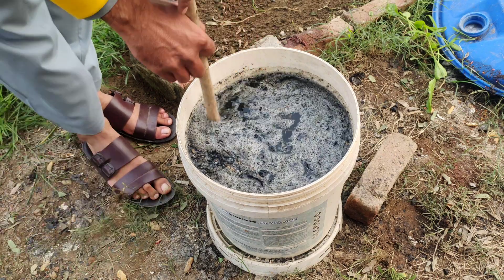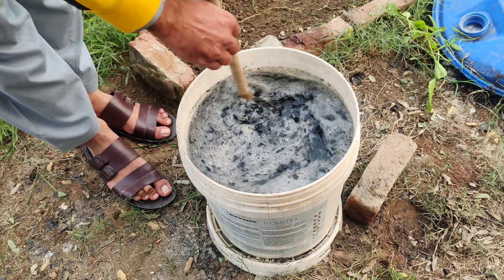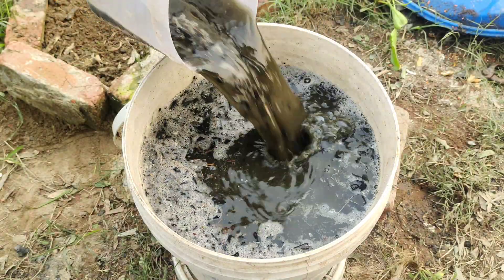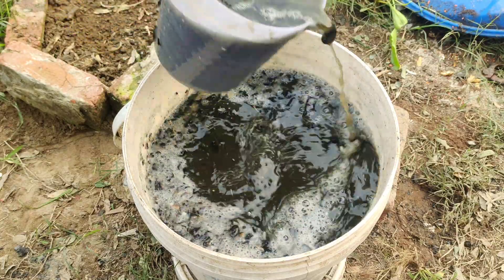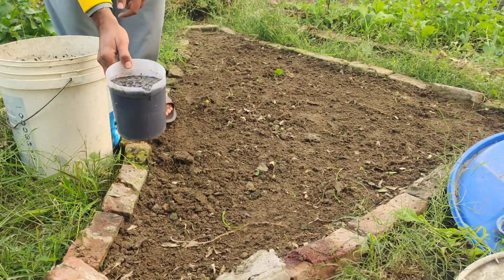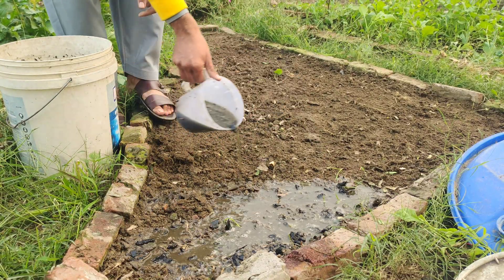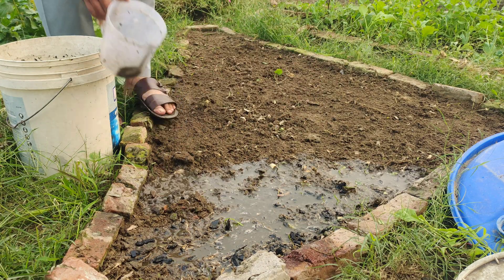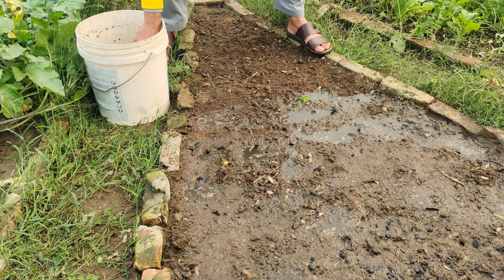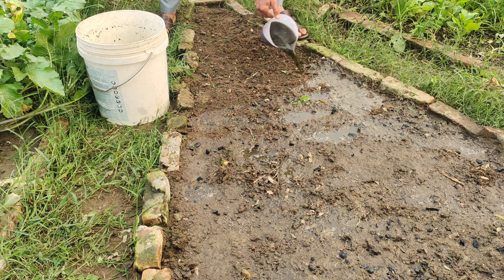After a week, give the mixture a good stir to ensure everything is evenly distributed. Before applying this mixture to your garden bed, make sure the soil is moist. Microbes need moisture to survive and thrive, so watering your garden bed beforehand is essential. Pour the mixture onto the bed, spreading it evenly. The charcoal will stay in the soil for years, continuing to improve its structure and nutrient retention. The microbes and nutrients will enrich the soil, creating the perfect environment for your plants to grow.